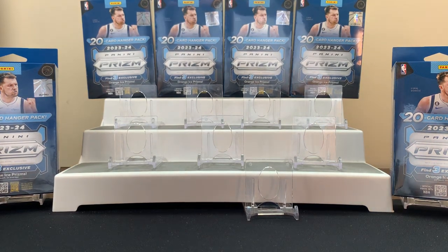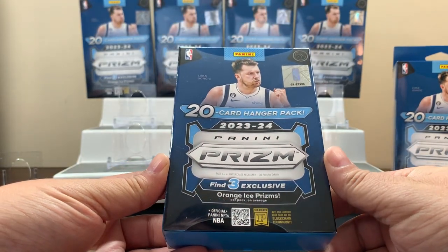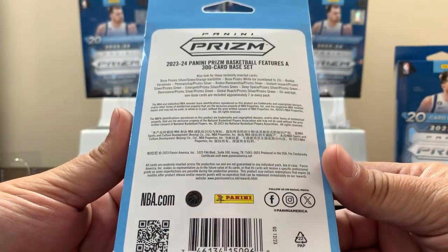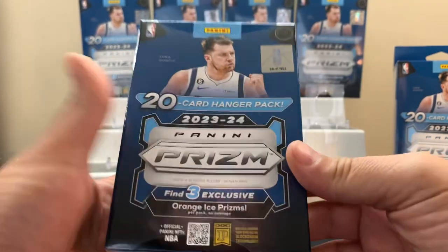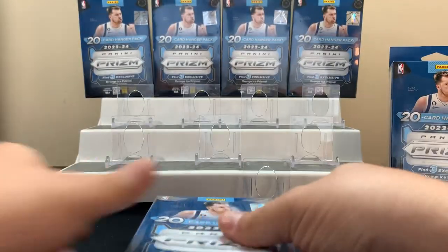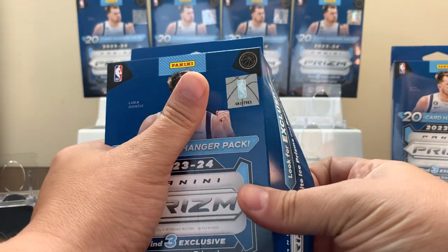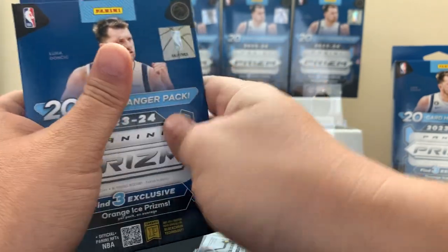What's up guys, hobbies back with another video. Today we got some 2023-24 Panini Prism Basketball hangers. Find three orange ice prisms — here's what these have in there. You're looking for these white ice numbered out of 35. We got six we're gonna get into today, hopefully we have some luck. If you like this kind of content, renew the channel, show us some love, hook us up with a sub. All right, first hanger, see how we do — hopefully we pull something cool.